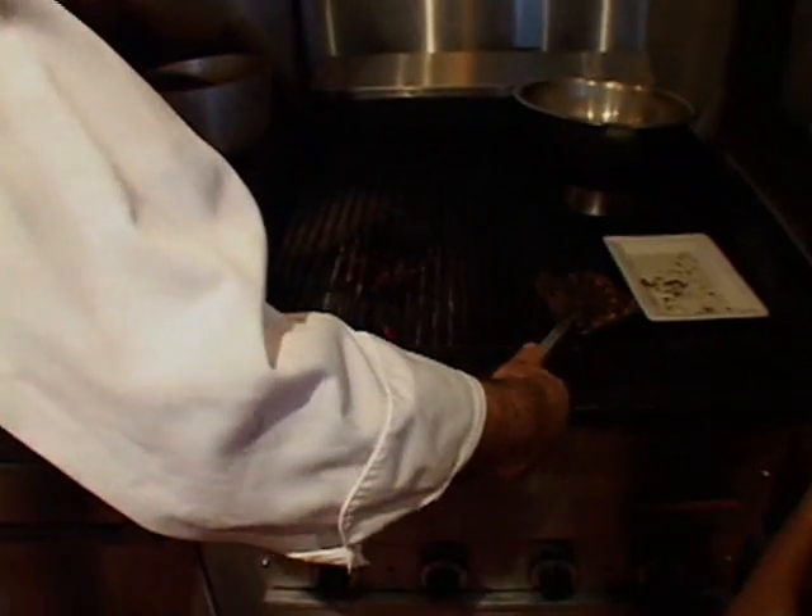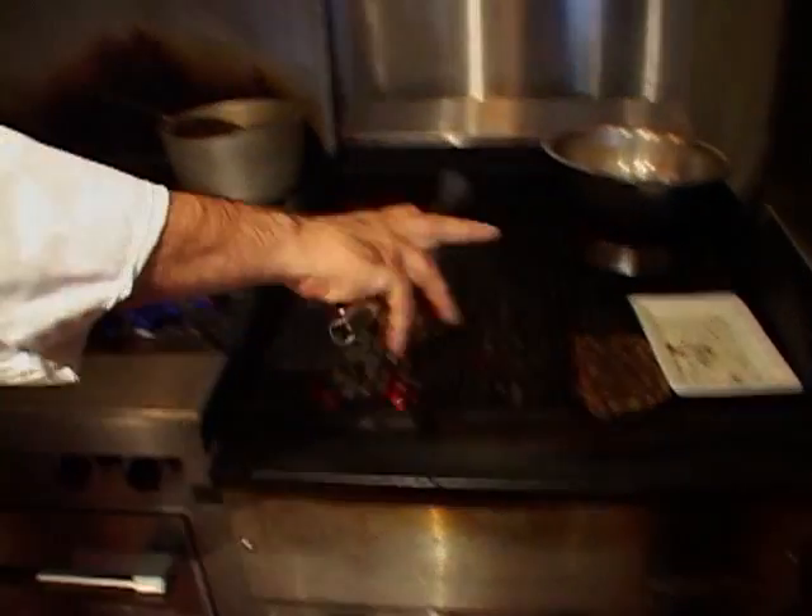It's got a nice medium-rare steak. So what you want to do is before you serve it, you actually want to take it aside and let it sit for a few minutes. Because if you cut into it right away, all the juices will leak out and then the steak will dry out.